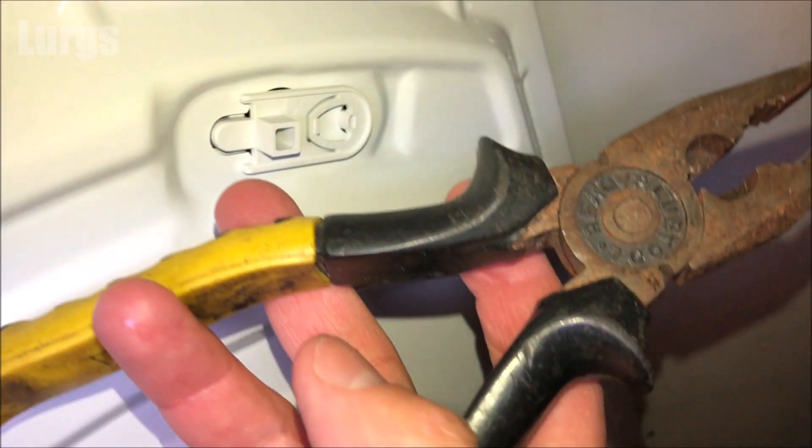Hello everybody, Lurgs here, welcome to my channel. I'm here to save you time and money. Today it's the Bosch Washing Machine Serie 4 VarioPerfect model, and it's how to remove the filter at the back on the mains cold water feed. There's a really small filter right at the back of the washing machine which catches any bits of grit and dirt which come in from the mains cold water. Don't get this confused with the AquaStop filter, which is on a different model — that is not in this video.